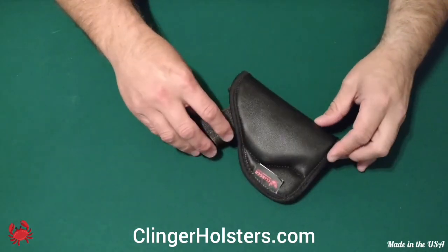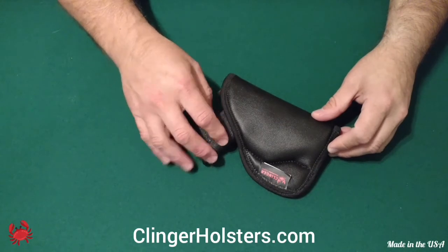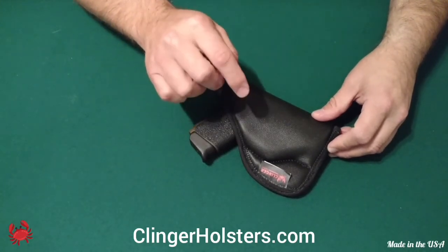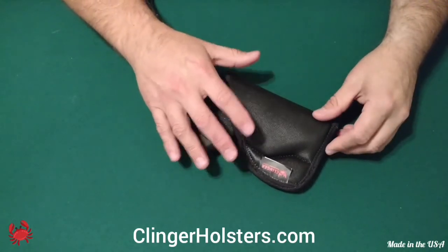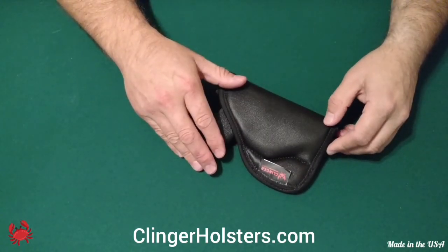Thanks for watching. Please like and subscribe. Leave any comments down below. Follow the link down below to their website and check them out. You will not be disappointed in this holster.